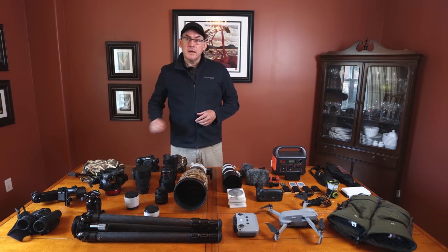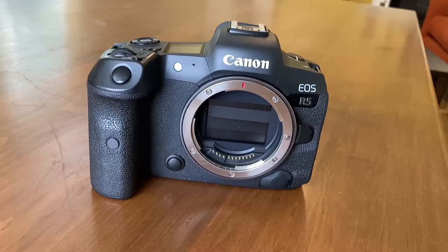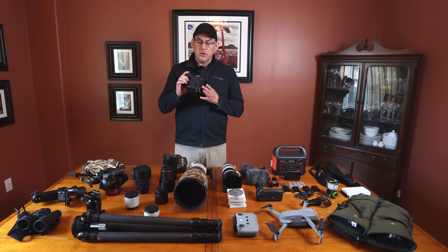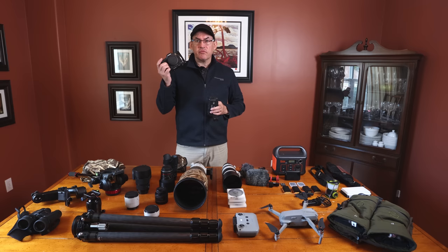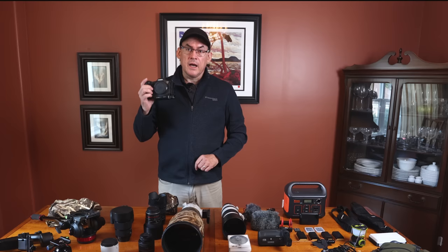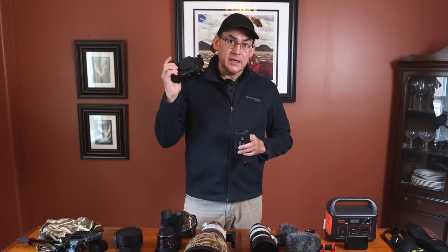My main camera body right now is the Canon R5. This is a fantastic camera for wildlife: 12 frames per second, image-stabilized sensor, 45 megapixels, articulating LCD screen, great autofocus with eye detect that works great on animals especially birds. I have the battery grip for it but I like the small form factor. I've taken great photos with this camera — it is fantastic.